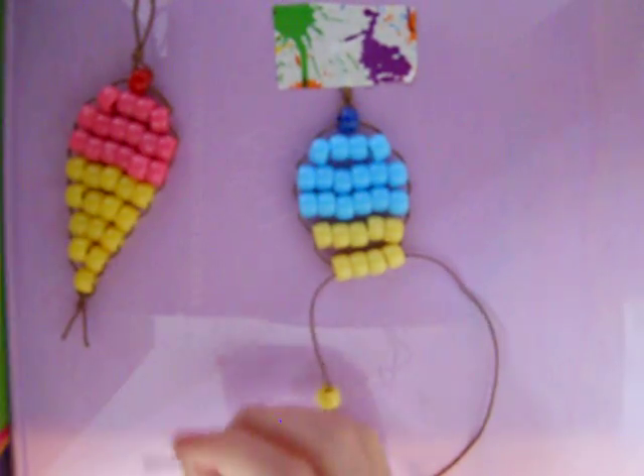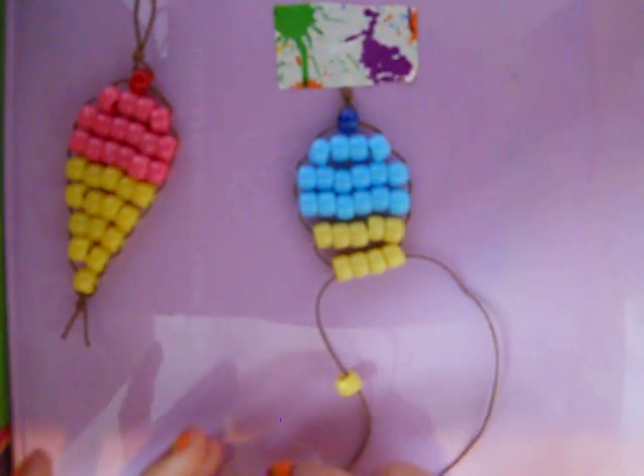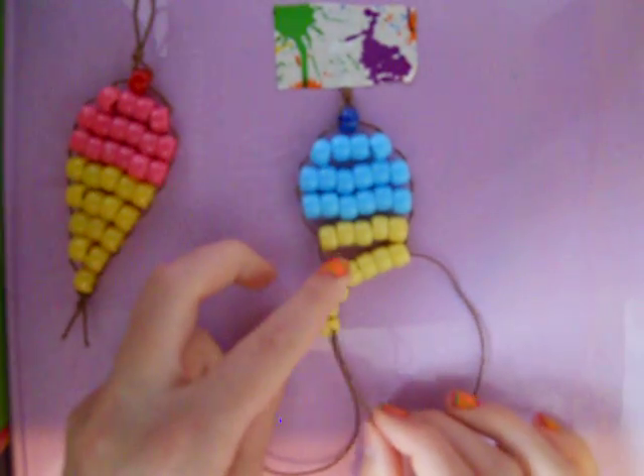Unlike the pink one — the pink one has a really bright, shiny yellow. This one's like a dull yellow. It's kind of weird.